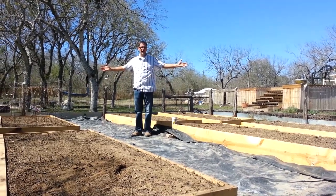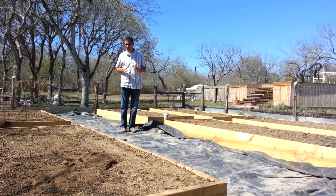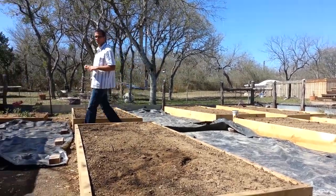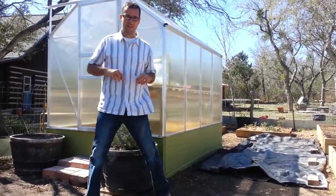Hi and welcome to the Daddy Curbs Garden 2013. You can see I have my raised beds built and ready to plant, but today more specifically I wanted to welcome you to my brand new greenhouse. I'm excited — I've never had a greenhouse, so this is my first.